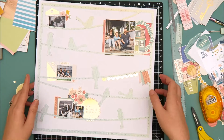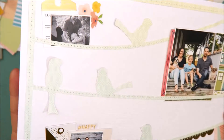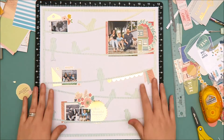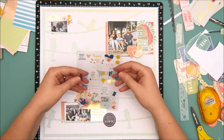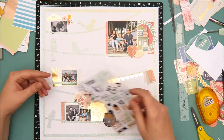Everything is adhered down. I did add the stitching — I did pretty much a straight stitch all the way around the cut file, except for the area that has the gold banner and the fishtail banner, where I did a zigzag stitch. I also forgot to mention that my background is American Crafts textured white cardstock, which is included in the cardstock kit. Now I'm going to go through and add some small embellishments here and there for a little extra detail.